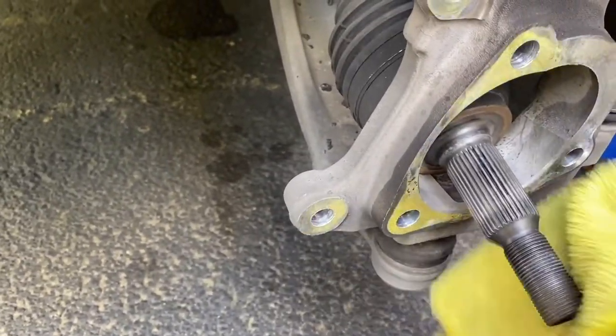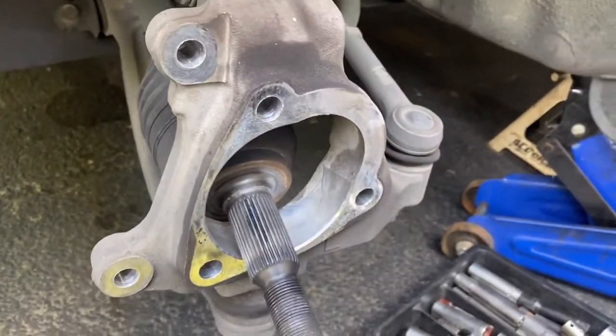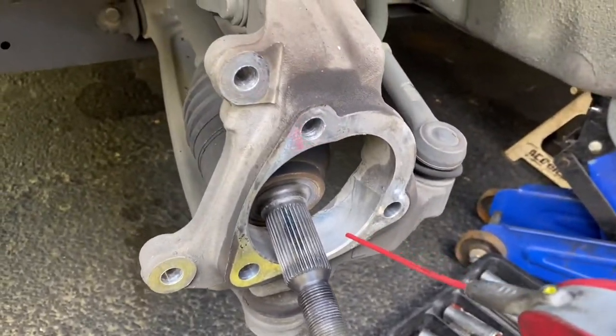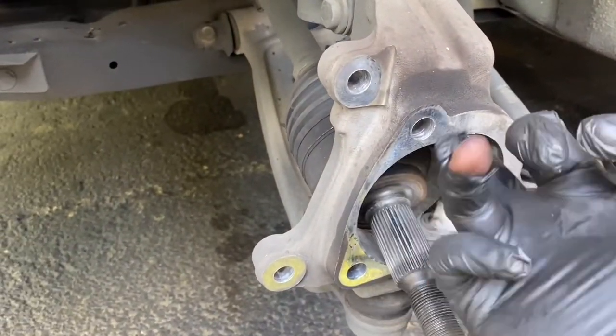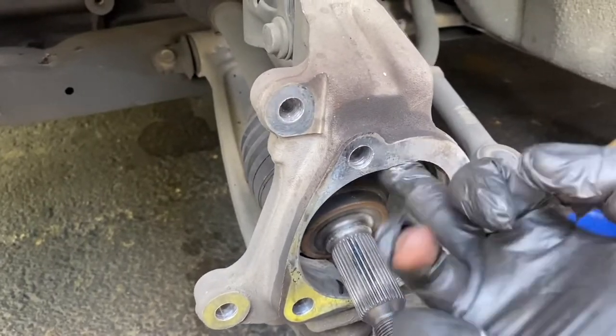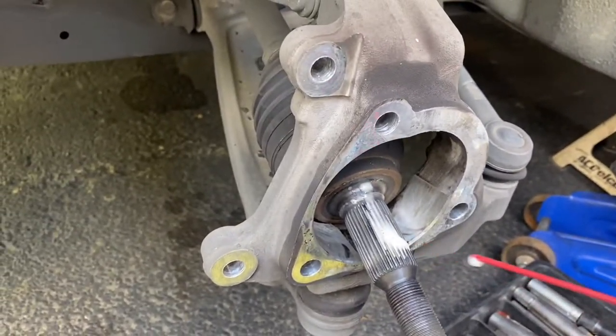What I like to do is spray a little bit of WD-40 so the new one will go in there smooth. You could spray some on your axle too so it'll go in smoothly.